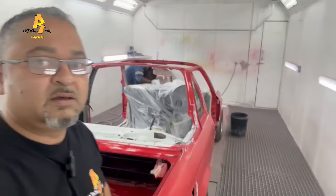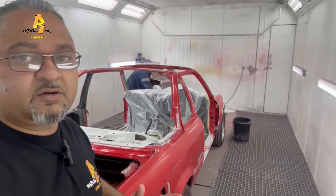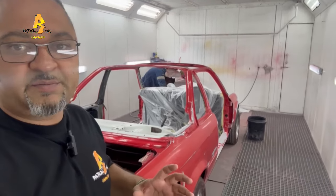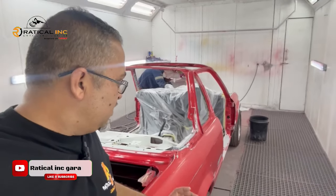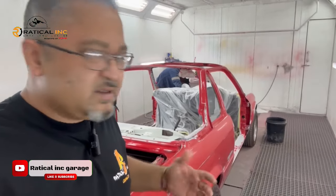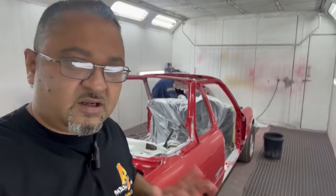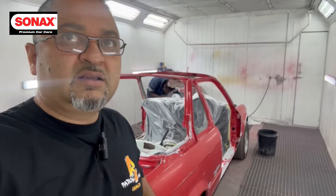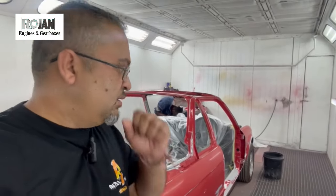Welcome back to the channel. In my previous videos we spoke about another Cabrio that we're busy painting. This is the vehicle we're busy with now. This car came in as a very nice original car — the original color was white. The owner drove it in here himself. We've got some work to do mechanically but nothing major.